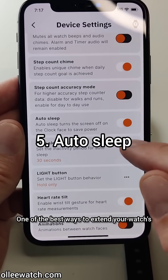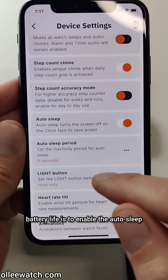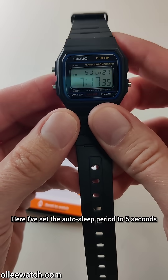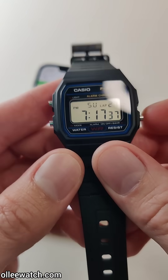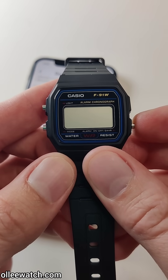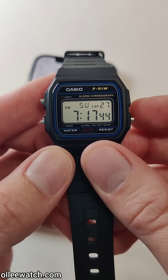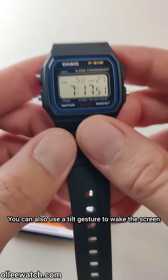One of the best ways to extend your watch's battery life is to enable the auto sleep, which turns off the screen after a few seconds. Here I've set the auto sleep period to 5 seconds, so after 5 seconds of inactivity the screen will turn off. Press any button to turn the screen back on, or you can also use a tilt gesture to wake the screen.